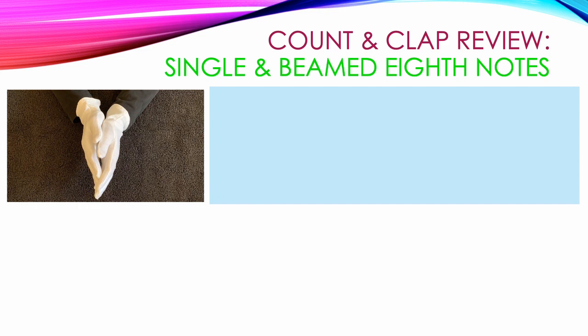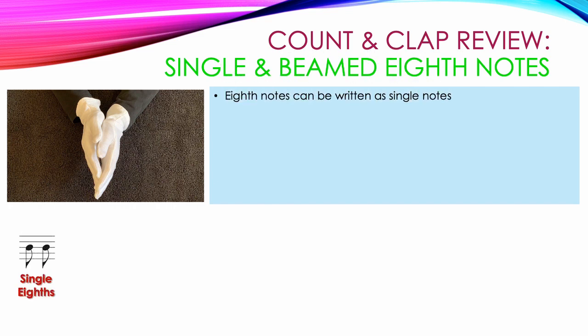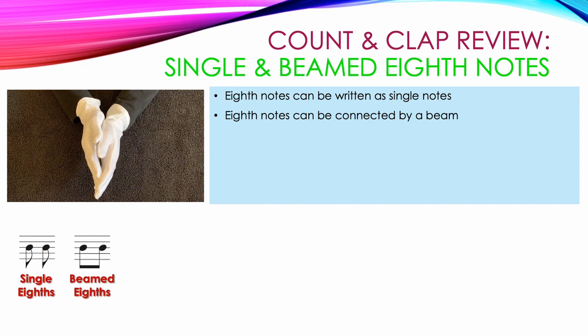Let's start with a review of how single and beamed eighth notes work. Eighth notes can be written as single notes — here's two individual eighth notes. Or eighth notes can be connected together by a beam — here's two eighth notes connected together by a beam. But nothing changes except how they look. Two single eighth notes and two beamed eighth notes get the same counting.